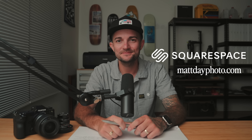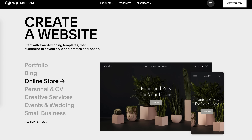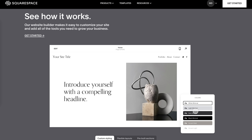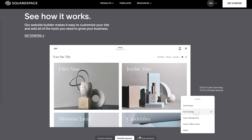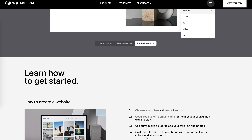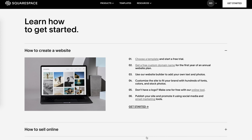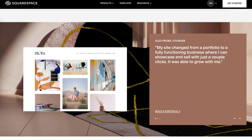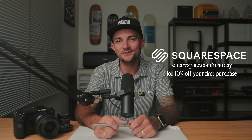Long before they ever sponsored this channel, I launched mattdayphoto.com with Squarespace because it's the best all-in-one place to build a website. No matter what you're looking for or what your business is, there are so many templates to choose from and anybody can customize it to fit their own style. Everything is drag and drop — you can get your site running by yourself in no time, and if you ever need help with anything, Squarespace has 24/7 award-winning customer service. You can let your work speak for itself with galleries, run an online blog, send out a newsletter, or sell your own products — digital or physical — through an online store built right in. Go to squarespace.com/mattday to get 10% off your first purchase of a website or domain. Thank you to Squarespace for all of your support on the channel.